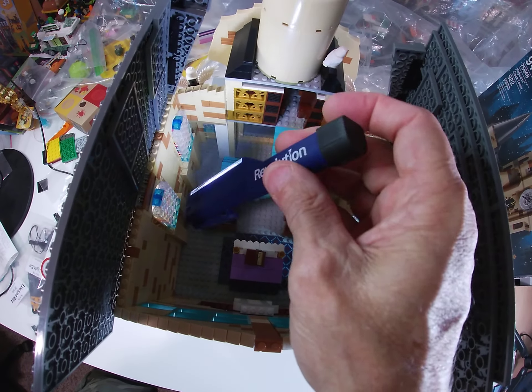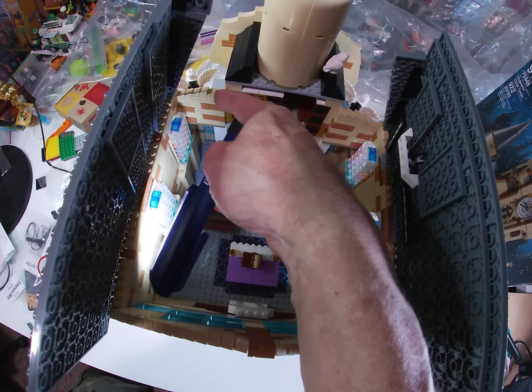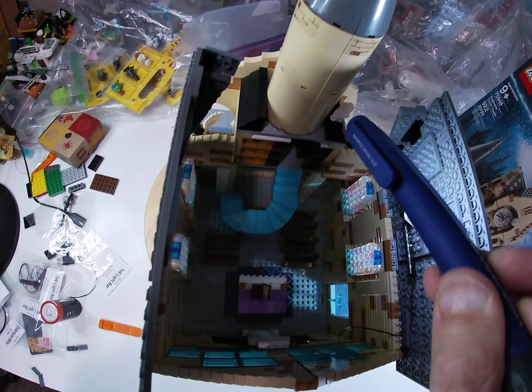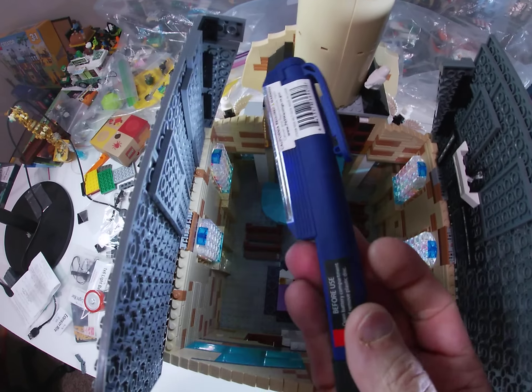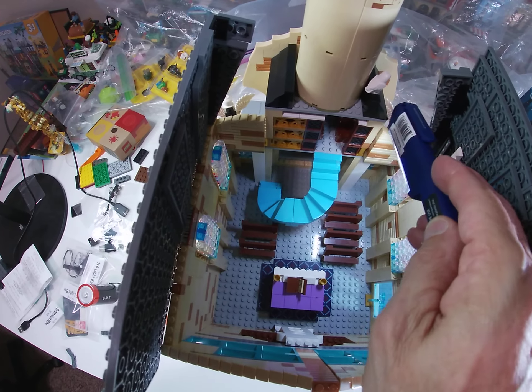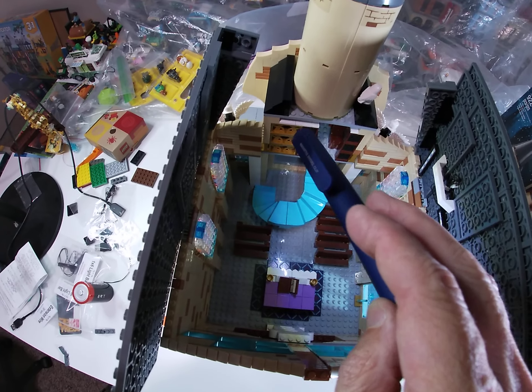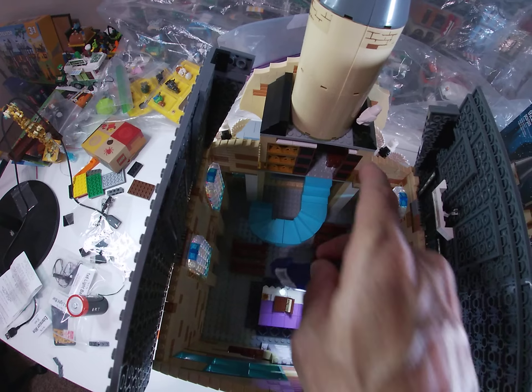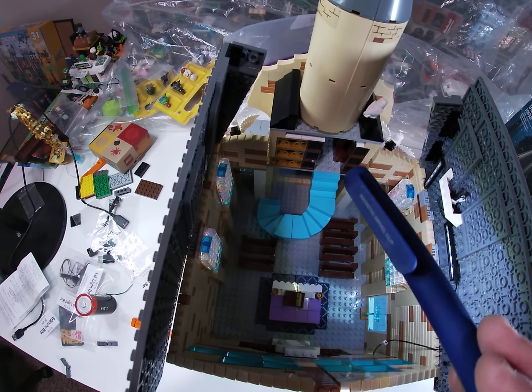It was almost midnight when I came up with the idea of these cheesy slopes to help hide the gap for this interior roof area — there was just an awful gap there. There's still a little bit of a gap here and here, but I can live with it. These pieces too were an afterthought just to help hide some of that gap.